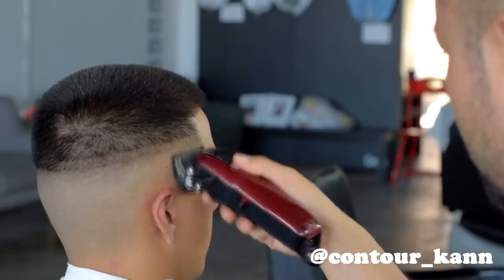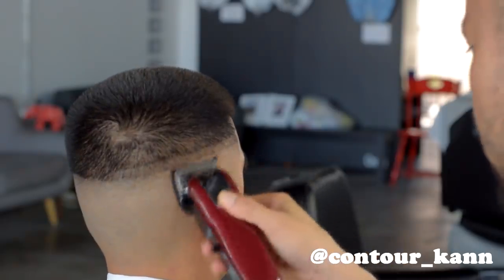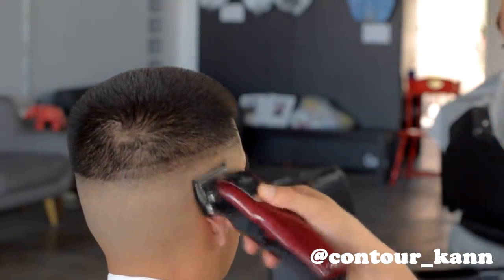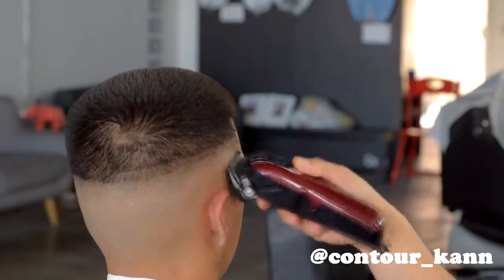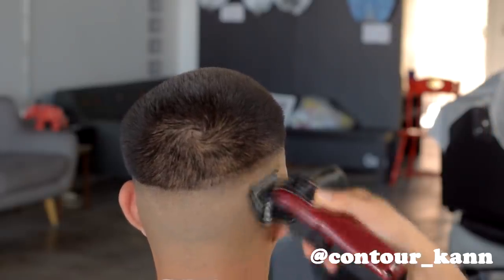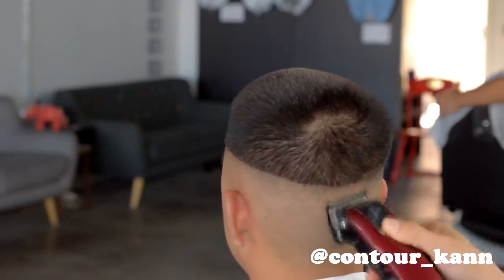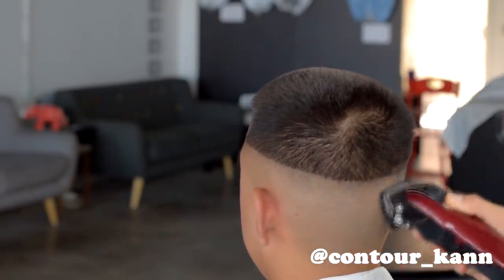Now we're in the second guideline zone and I'm using the half guard, or the zero guard, or the one-sixteenth guard — whatever you want to call it. I'm all the way closed, up about a quarter of an inch, and I'm taking it all the way around the head. Then I open it up about a quarter of the way, go up another quarter of an inch, and repeat that step back and forth until I completely open the clipper, then move on to the next guard.